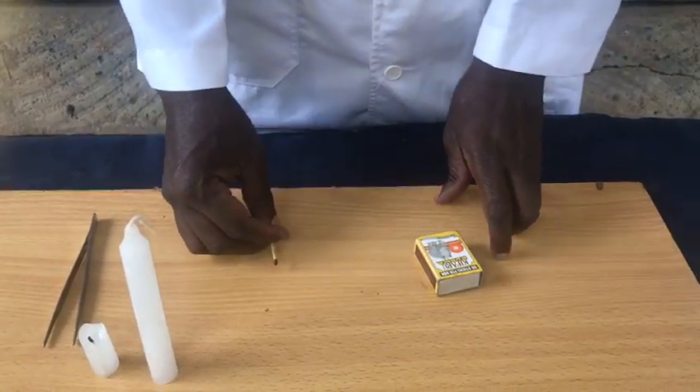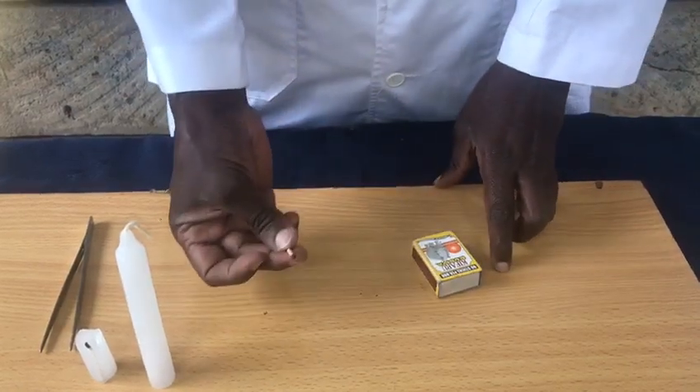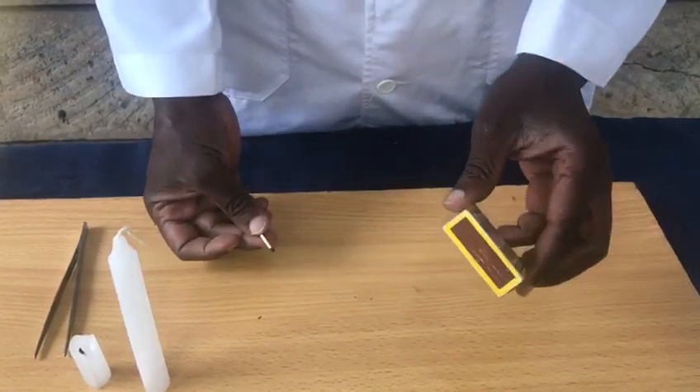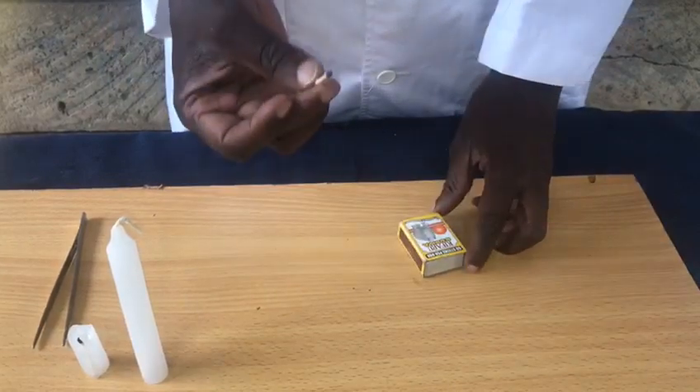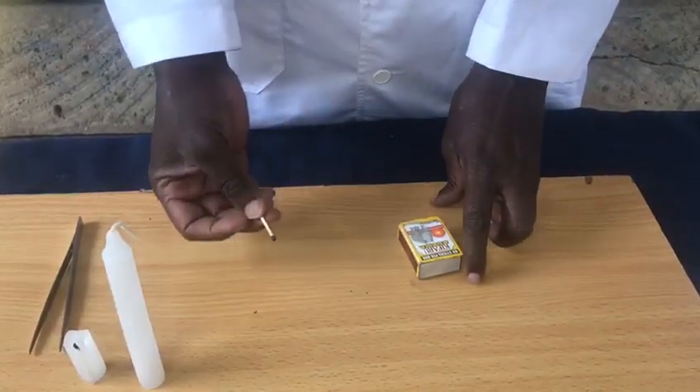The experiment today is about lighting up a matchstick. This is a matchstick and this is a matchbox. To light a matchstick, we need fuel, heat, and oxygen.